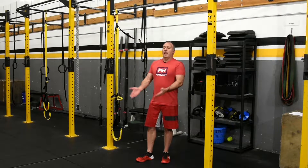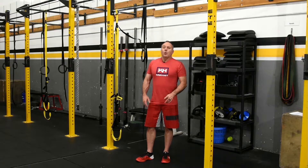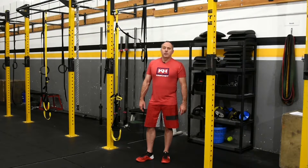This is the strict toes to bar. You're going to hang from a bar, bring your legs up, and have your toes touch the bar between your hands simultaneously, then come back down. That's one rep. We don't swing on this — it's a slow and controlled motion.